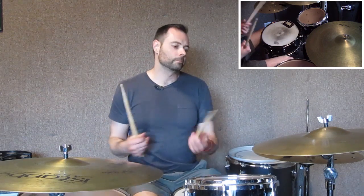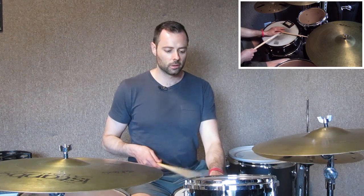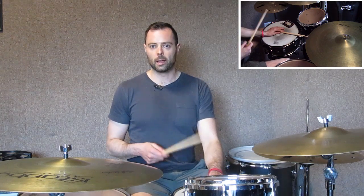Let's do two phrases of six and one phrase of four — that I like to call hemiola. So let's throw that in. For stick lick number two, our basic component is this sticking: left, right, right, left — you've seen this in a lot of other places.